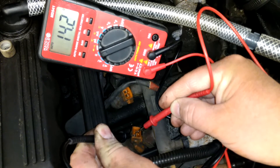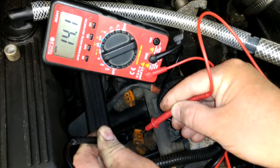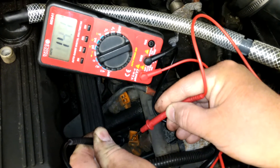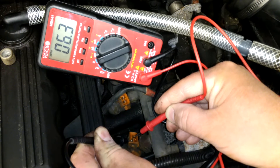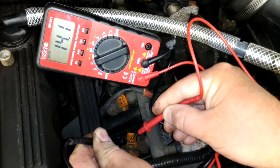This is ohming out about 14.2 ohms, which is just slightly under spec, but it's actually perfect because the spec is 14.5 plus or minus 1.2. So this injector is perfectly within spec.